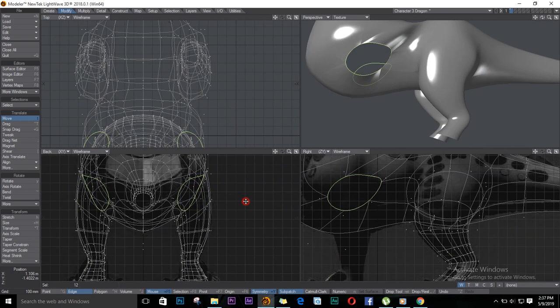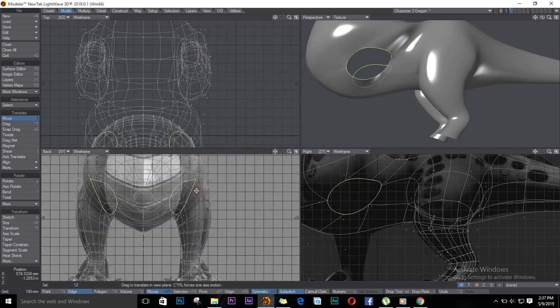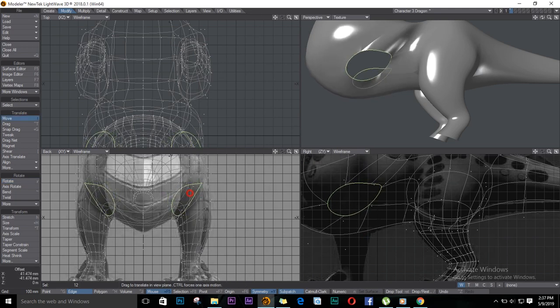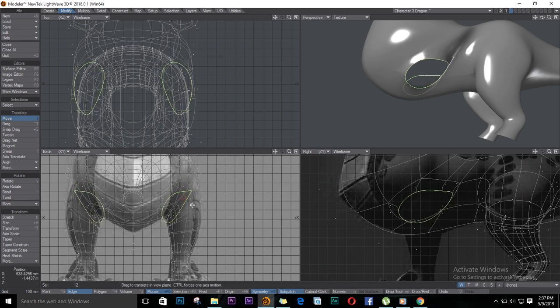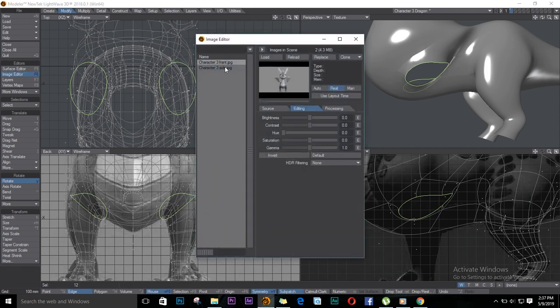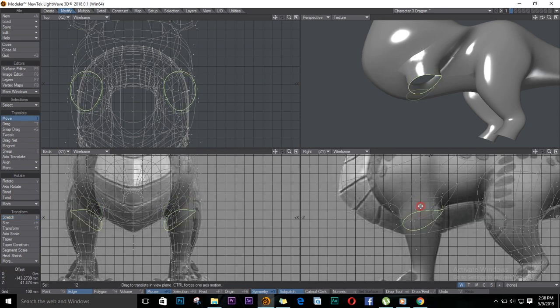I can't see anything right now, so I'll bring the light back on my image. E for Extender — I'll start extruding going forward. I'll bring back the brightness on the right image. Let's follow the reference now. Edge to stretch and drag in one direction to make it flat. I'll continue extruding and following the reference.